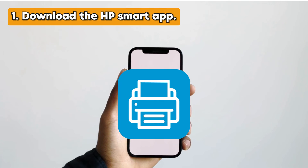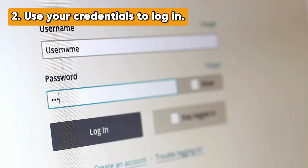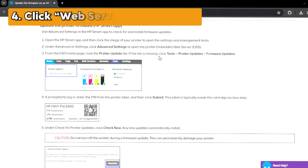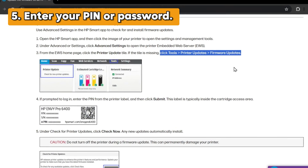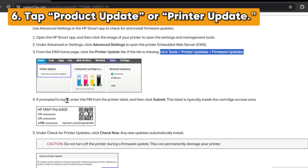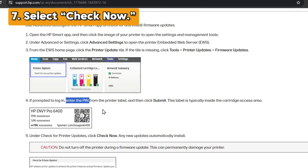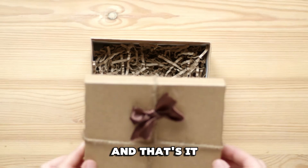Update your printer's firmware. Download the HP Smart app and use your credentials to log in. Choose your printer and go to the Advanced Settings option. Click Web Services or Tools. Enter your PIN or password. Tap Product Update or Printer Update. Select Check Now and wait for the firmware updates to download.